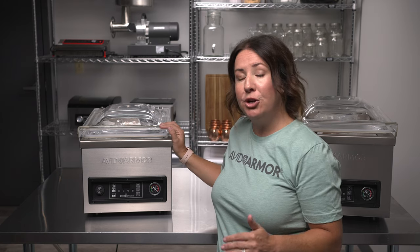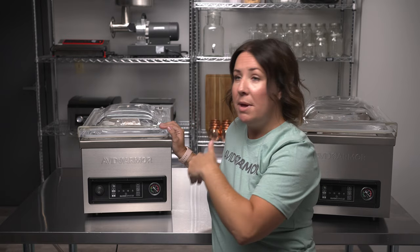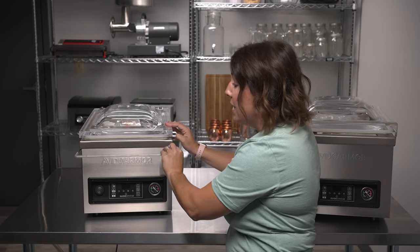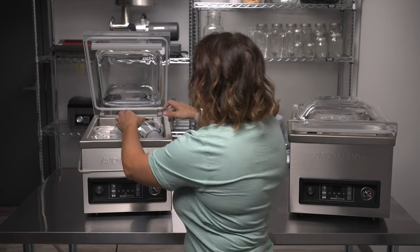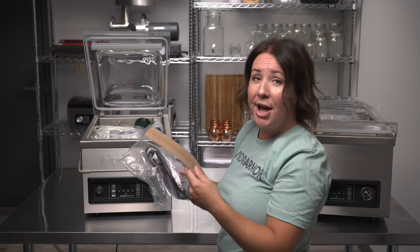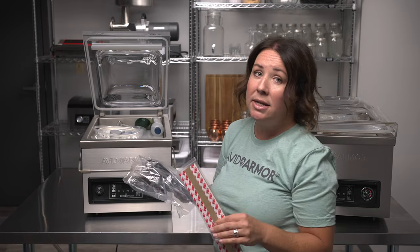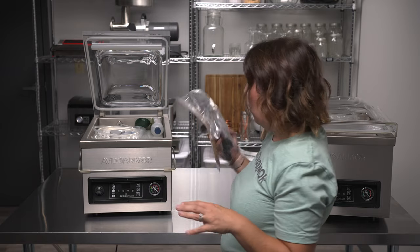Now that your sealer is unboxed and you've removed all the plastic wrap, we're going to dive into the chamber to remove everything from in there. All you have to do is lower the lid bail and the lid will automatically open. We've got the power cord and maintenance kit items for doing maintenance and adding oil later down the road.